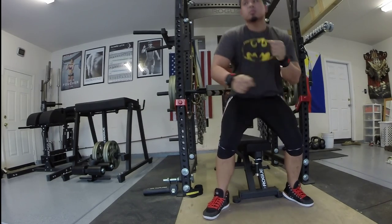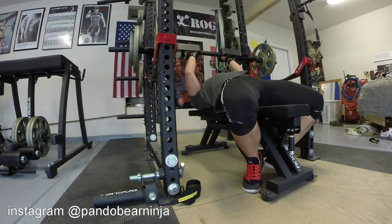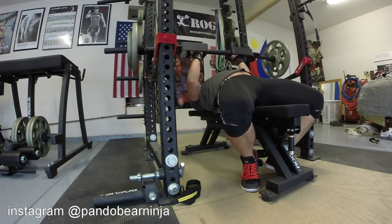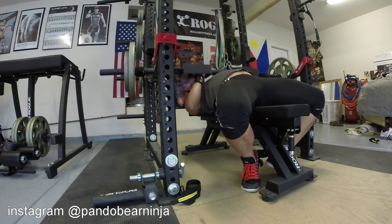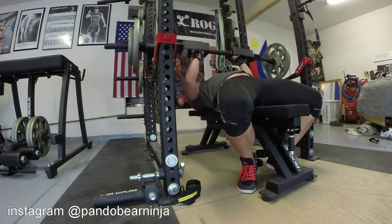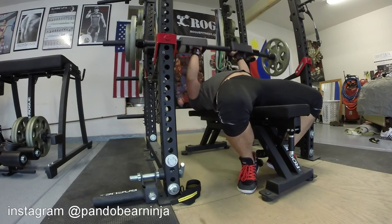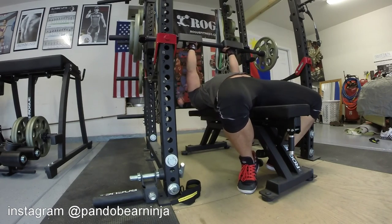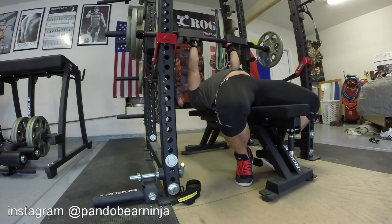Hey guys, Pando checking in once again from my garage gym. Today is the 18th of January. Today is going to be a chest day workout and I wanted to break in my new toy — it's the multi-grip press bar. I got it from Black Widow Training Gear.